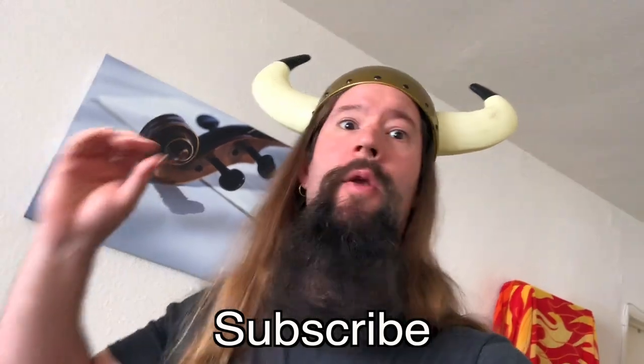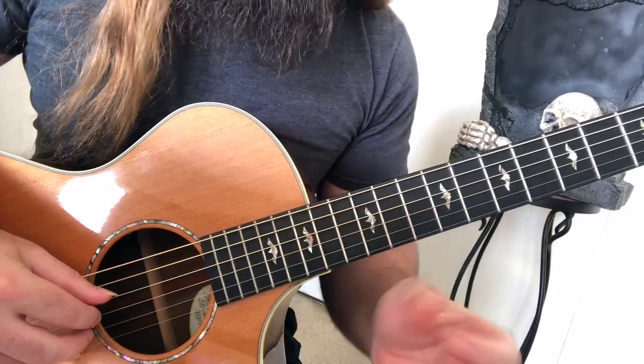Subscribe for more Shred — I know you wanna. And if you're looking for the tab, just hit the link in the description below. Alright, let's get into it.